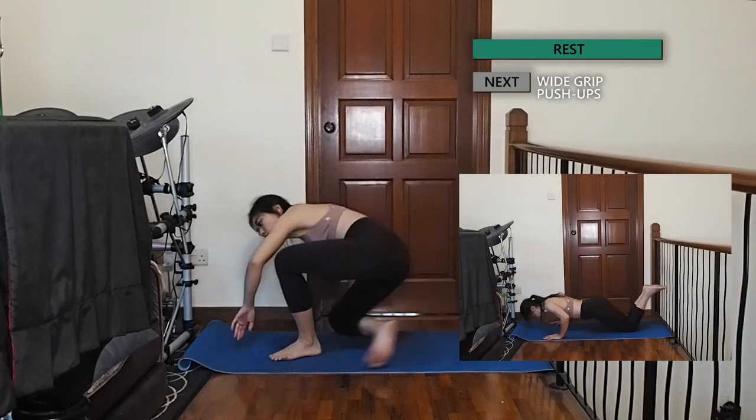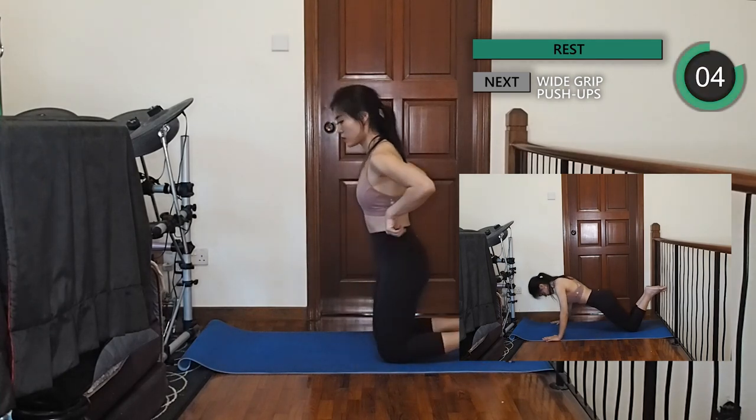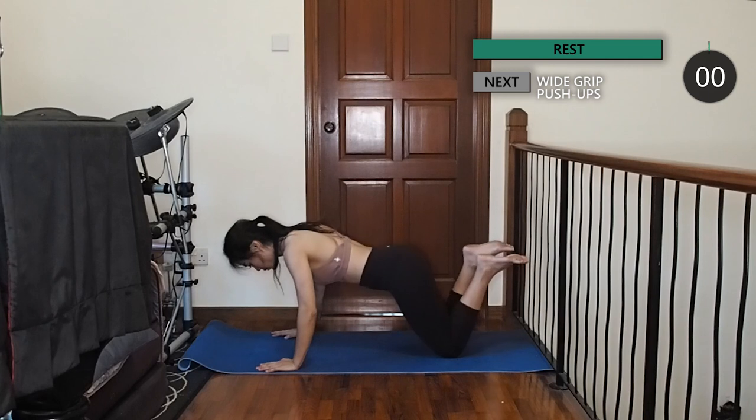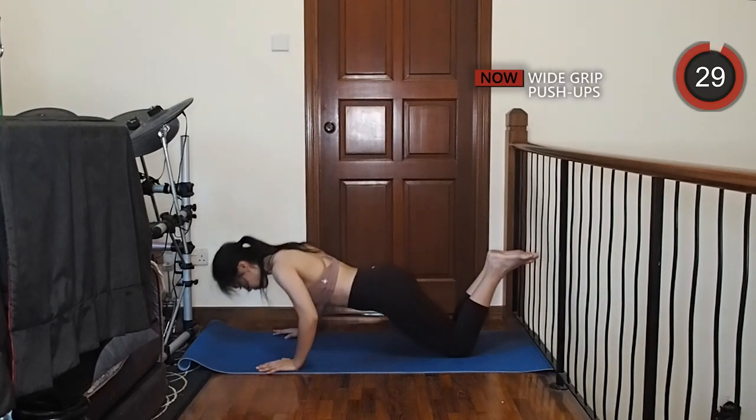Let's move on to some wide-grip push-ups. Make sure your hands are more than shoulder-width apart, keep your core tight, then slowly lower your upper body down and push back up using your arms, chest and back.